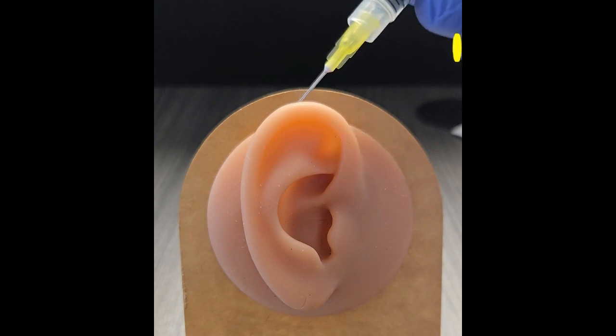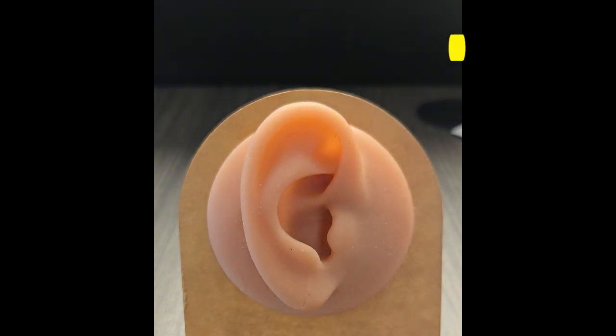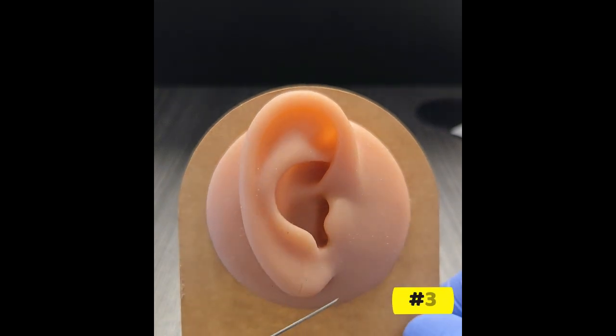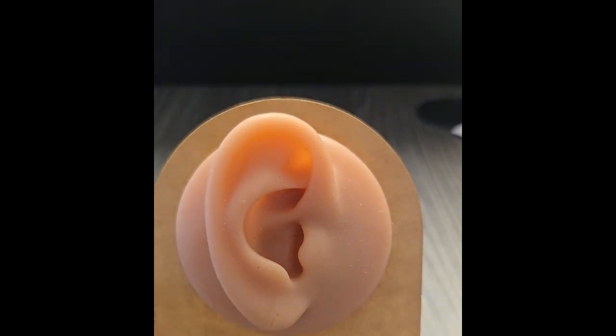Injection number two — and as you notice, this is behind the ear. Injection number three. And finally, to close out my diamond, injection number four.